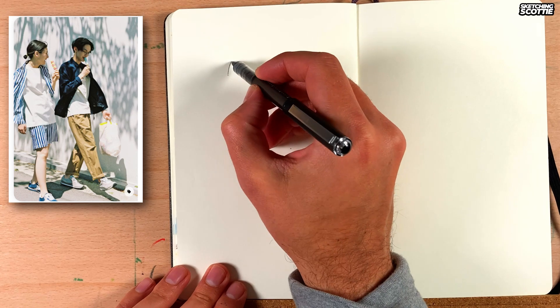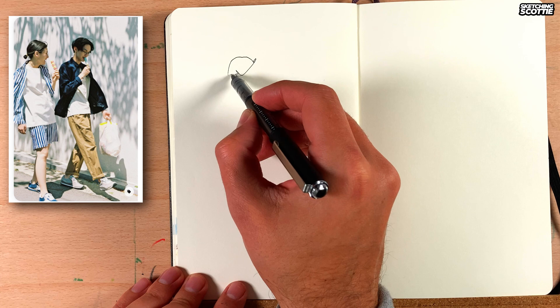Hey I'm Scotty and I'm going to show you how to sketch these two figures. I'm going to work on the line work and then go into a bit of a wash.